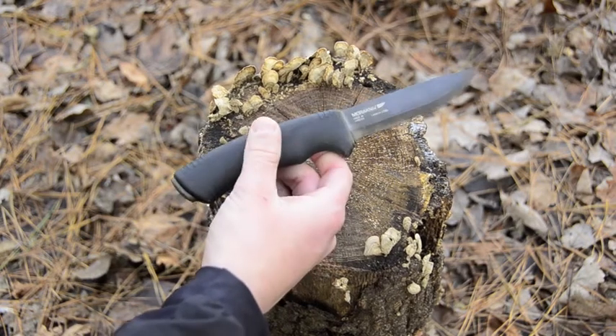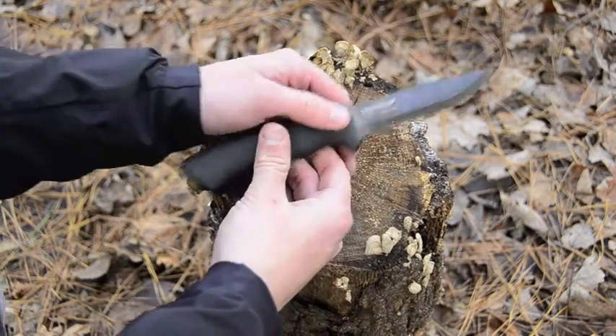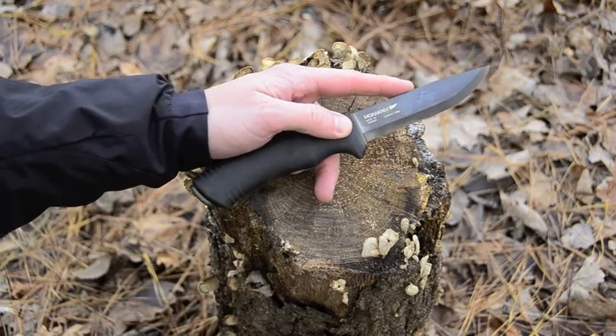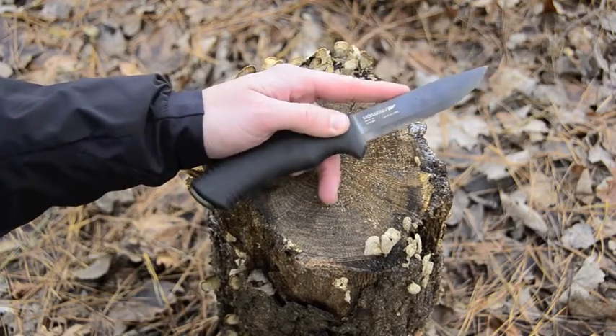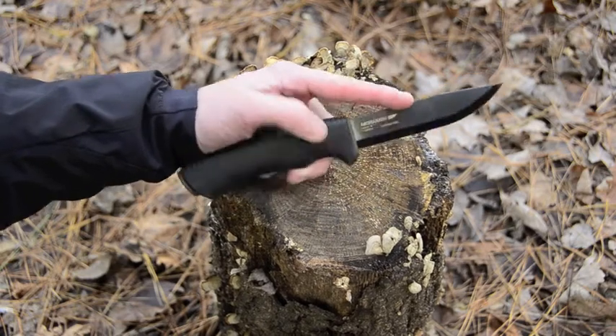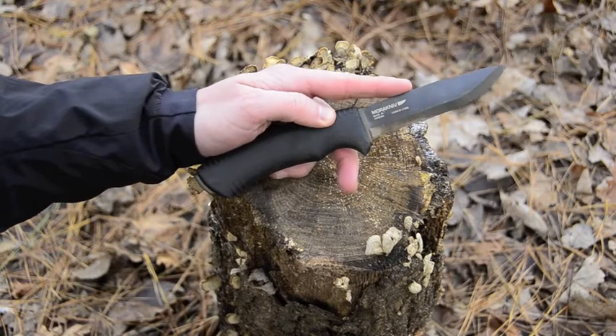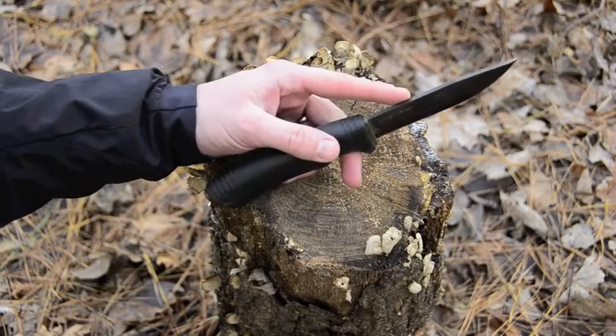You'll notice with this blade it has a coating — not a lot of Moras have a coating like this. This is a carbon steel blade, and the spine of the knife is ground to 90 degrees, which is great for striking a fire steel.